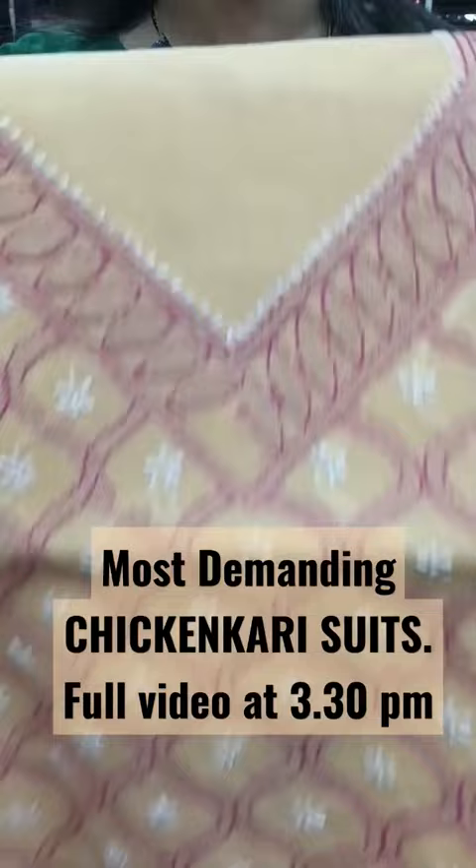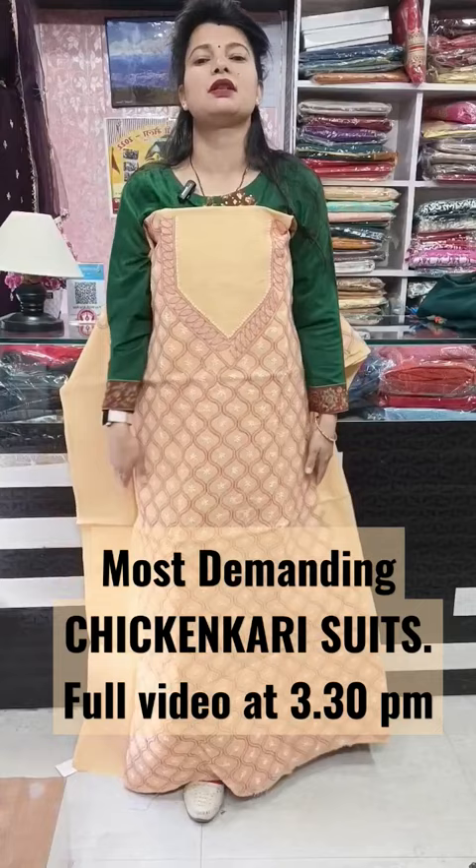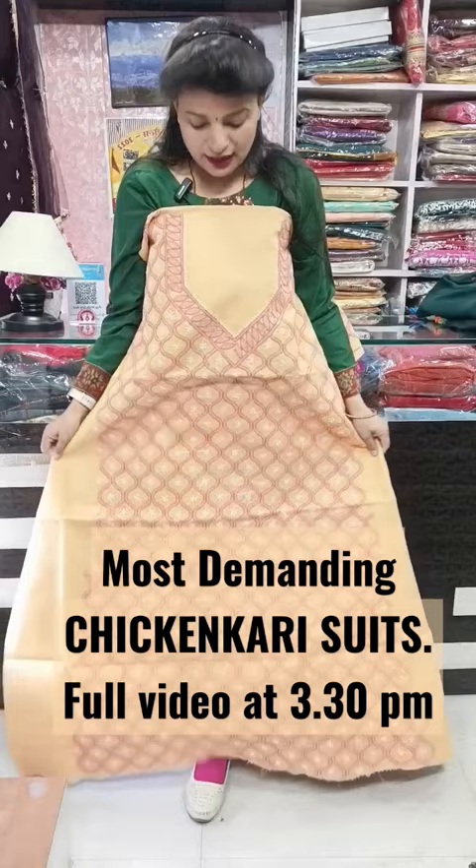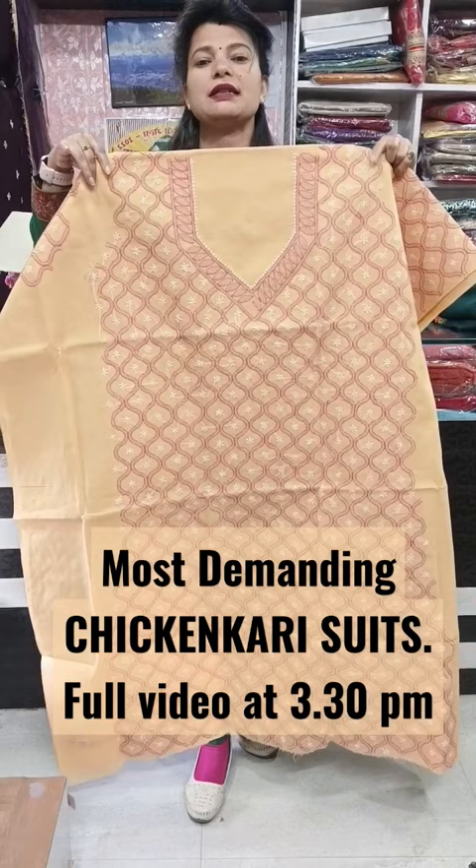Do note that in chicken kari, especially hand embroidered pieces, this will be the front view. From the back, as I have shown you, the same attached color will apply. The length will be around 49-50 inches, bust size is 46-48 inches, easily stitched. Sleeves are also separate — hard sleeves are given here.